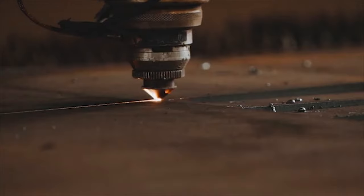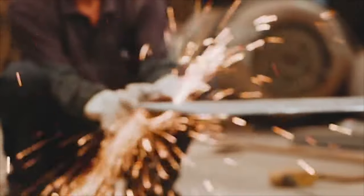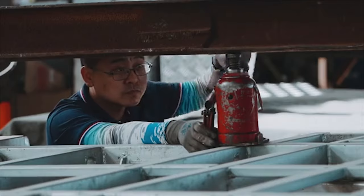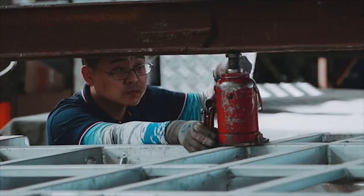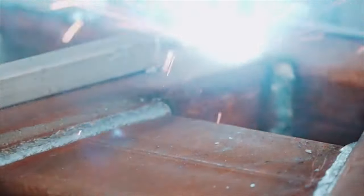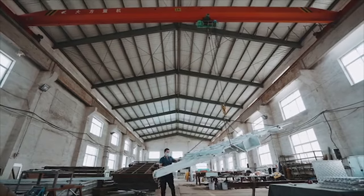As you can see, all the campers are made from scratch. We use box section steel, RHS steel, sheet metal, aluminium sheeting, composite sheeting, and aluminium box section. All these materials come in their raw form and they're cut, welded, and bolted to produce the final product.